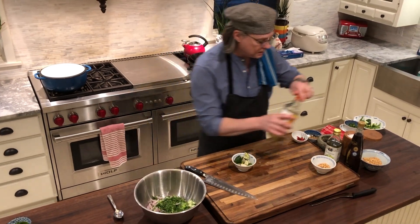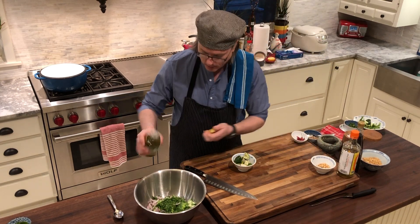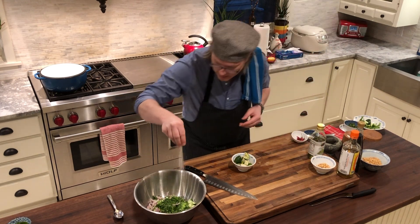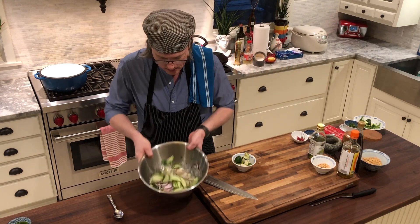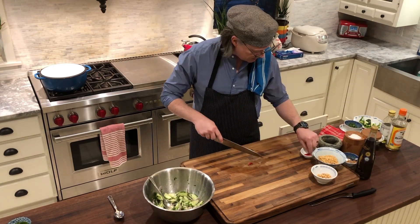A little bit of the grapeseed oil — very neutral flavored oil. I'm going to give it a pinch of coarse kosher salt, and then I want to toss this up so it can marinate. The salad needs a little bit of zing.